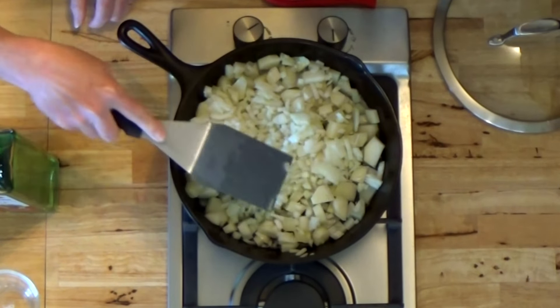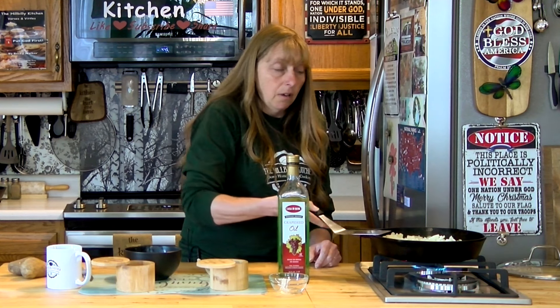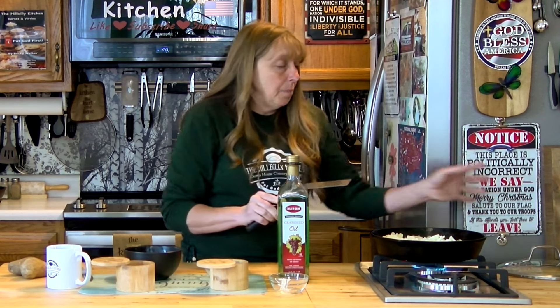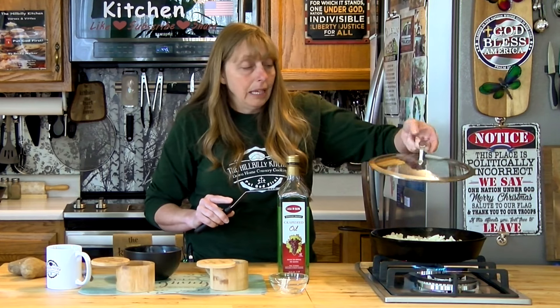You want to stir your taters after you put them in the oil — this coats them all with the hot oil and keeps them from sticking later, because as they cook the oil is going to soak into the taters and the pan is going to get dry. If you get them all coated before that happens, there's far less chance you'll have to add more oil. Once your taters are stirred up good, go ahead and add your onions on top. Keep in mind the onions tend to brown quicker and will stick to the bottom of your pan if you're not careful.